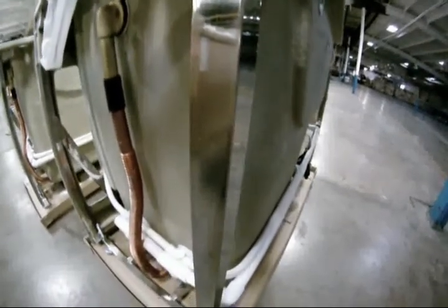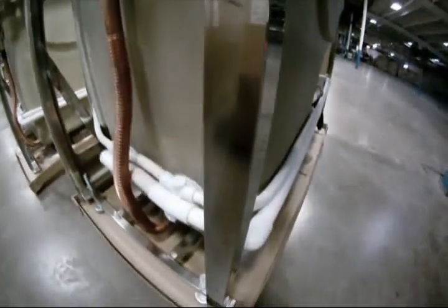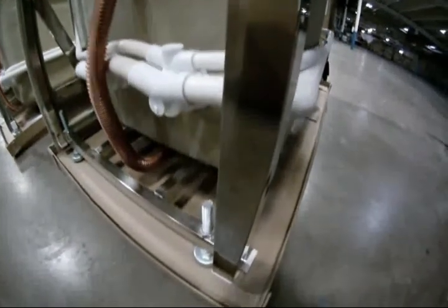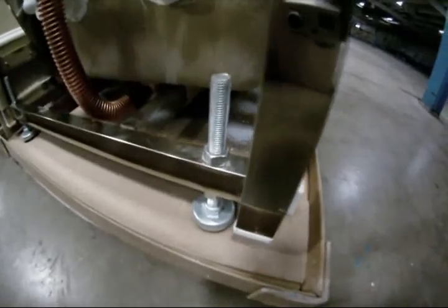Next, it's mounted on a class-leading six-point stainless steel frame. This industrial-grade stainless steel frame ensures support and eliminates any concern of potential corrosion. In addition, each Envy tub has six adjustable feet, allowing your tub's weight to be distributed more evenly and making installation and leveling a snap.